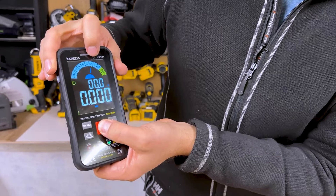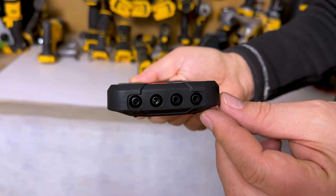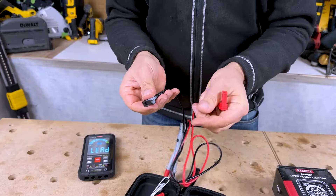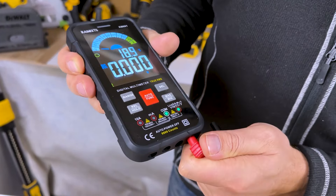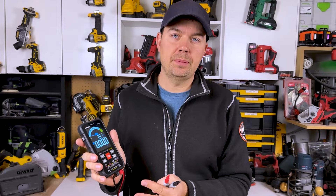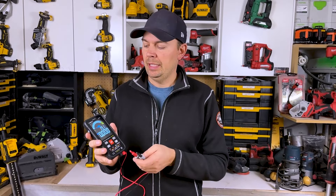As you scroll through the options, an arrow walks you through each section, and down below it tells you which leads to put in the bottom. Right now it's these two holes for the two leads. You want to pop off the protective cap — put the red in here and black in here. This is really great because it tells you where to put the leads. A lot of multimeters don't tell you where you need to put the lead to make it work properly.